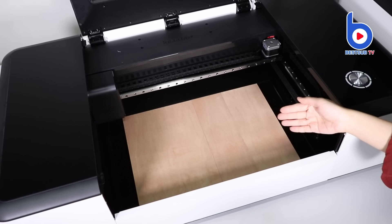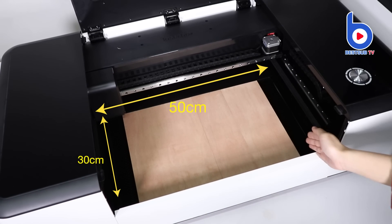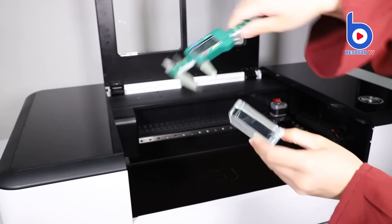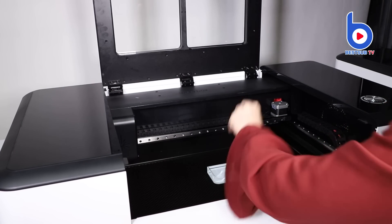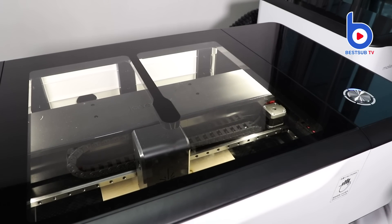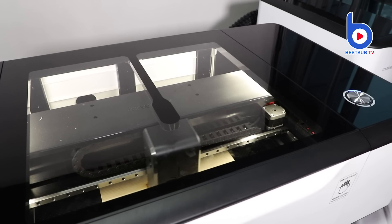The maximum cutting area is 50 cm long and 30 cm wide. The thickness is up to 2.2 cm. If you want to stop the machine when it's working, press the button. If you want it to continue to work, press the button again.